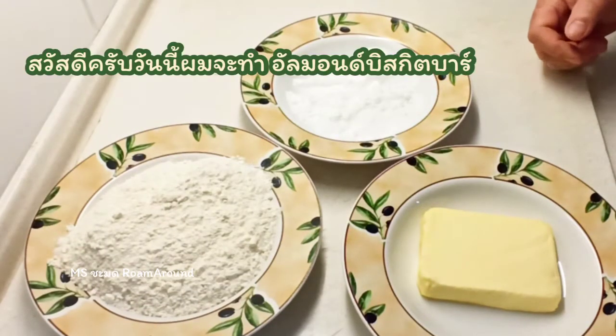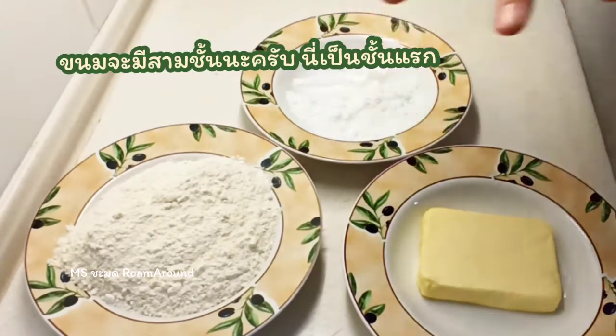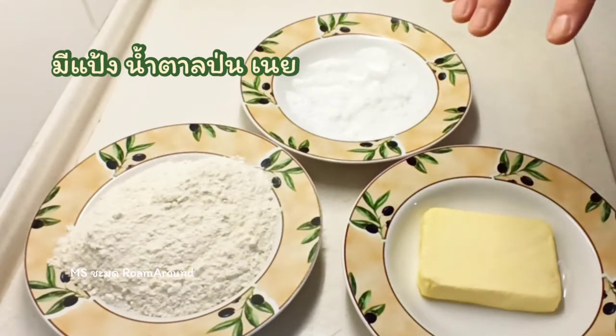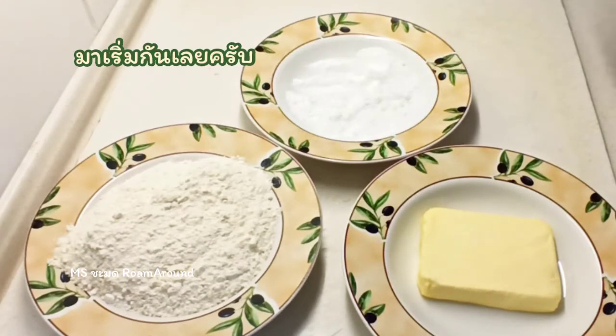Hi, today I'm going to be making almond biscuit bars. It's in three stages, so this is the first stage with the biscuit base which is flour, sugar and butter. What we're going to do is combine them and put them in the bottom of the dish ready for the oven, so we'll crack on with that.